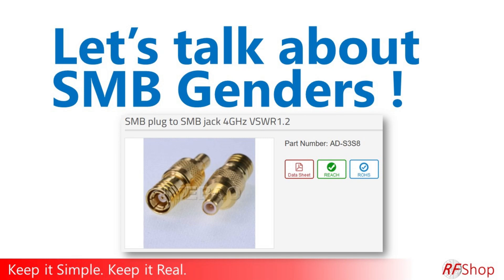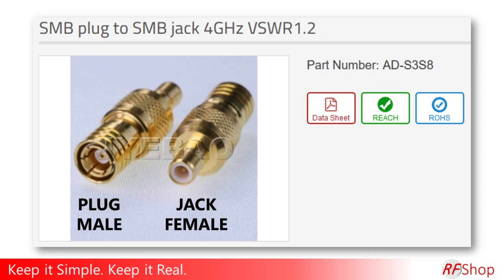What's the gender definition of SMB connectors? Not easy to keep it simple. There is only one definition of SMB connectors and that's there's plugs or males and there is jacks or females.